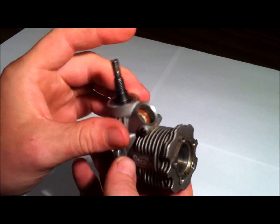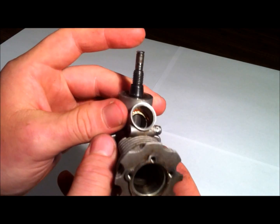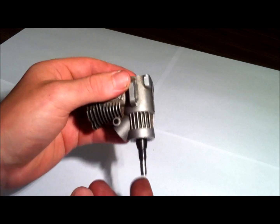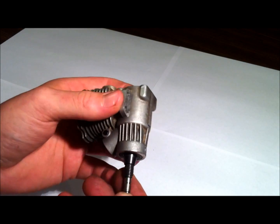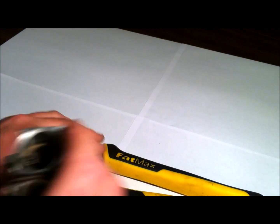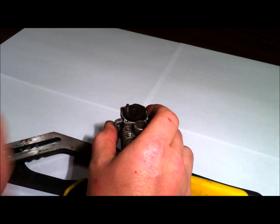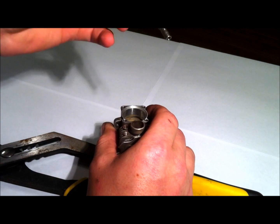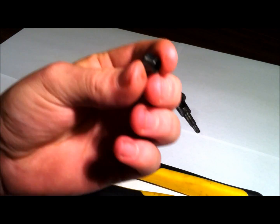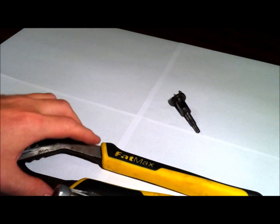Now we got the little crank here and we got to press that off. What I did originally was just took it and smacked it down and it popped right out. So that's what I'm going to do again — put it here on the rubber piece and just whack it down, and boom, it pops right out. Slide that straight out — that's your crank. Then you got that little collar there, that little taper collar — set that off to the side.